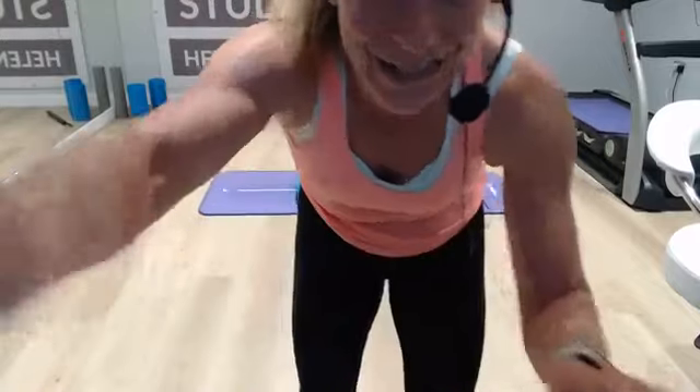Hello, hello, hello. Good evening — not good morning, good evening. It's really late. What's going on with my camera? There we go.